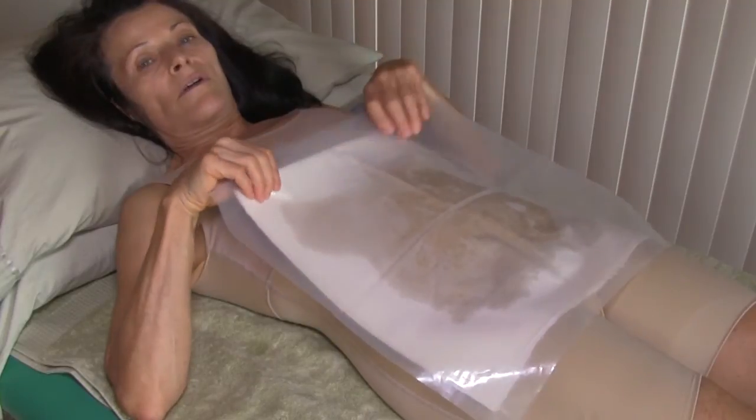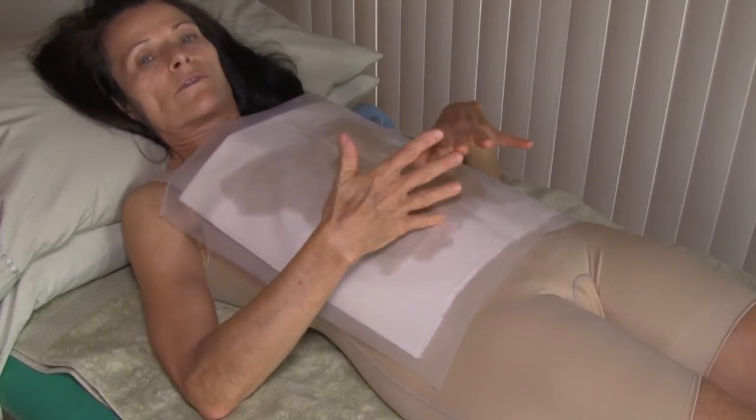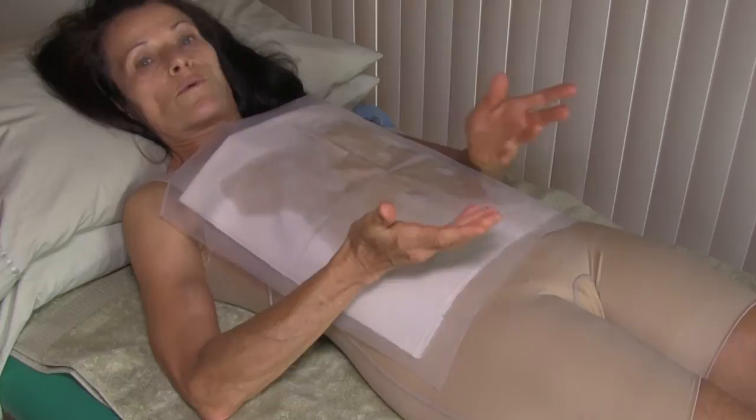We can pull the pack up over our chest, which is very beneficial for fibrocystic breast disease, or lung disorders such as bronchitis, cough, pneumonia, pleuritis, or asthma.